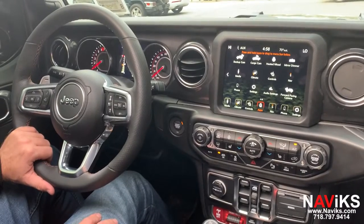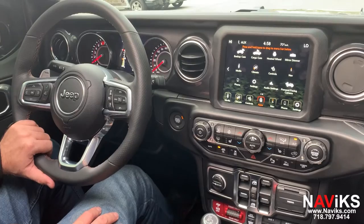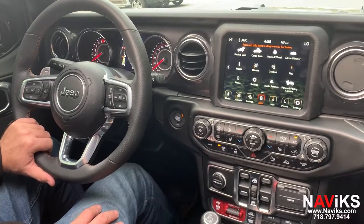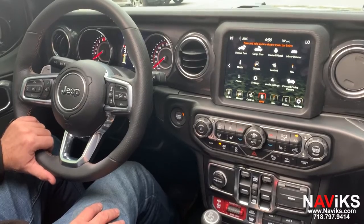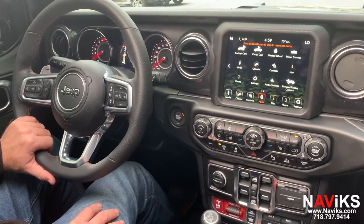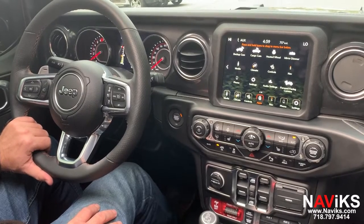Hi, in today's video we're excited to demonstrate the Navix video interface for the 2021 and newer Jeep Wranglers with the front facing and rear cameras. Using this unit, we've added an HDMI input so we can mirror our phone, and we're able to control the front and the rear camera at any speed.